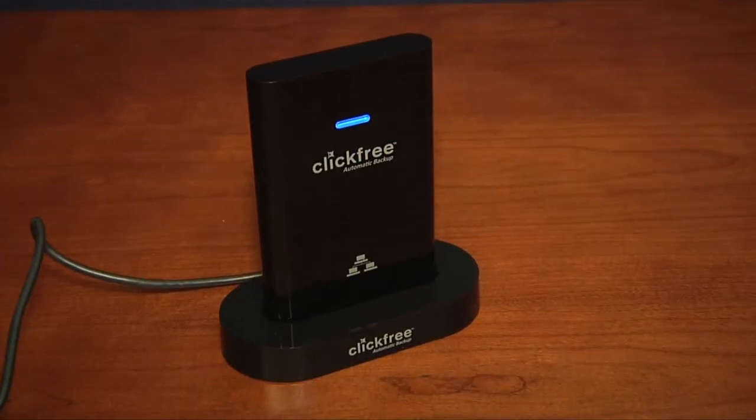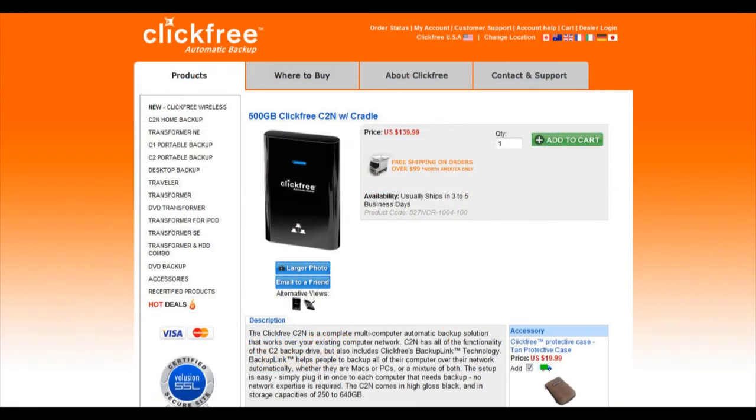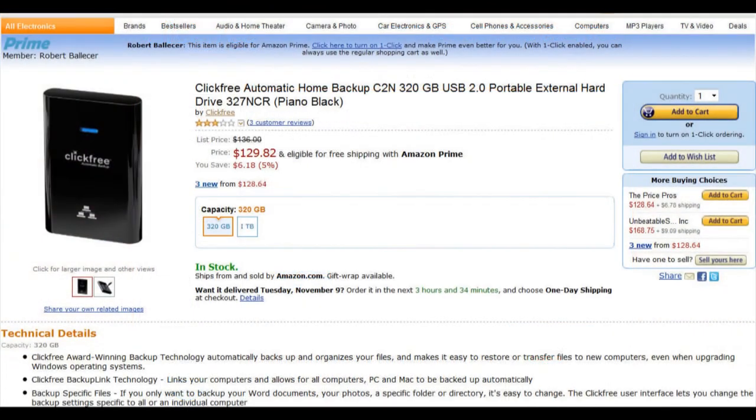The ClickFree C2N is available now with a 3-year warranty. You can find it online in its various capacities from $110 to $170.